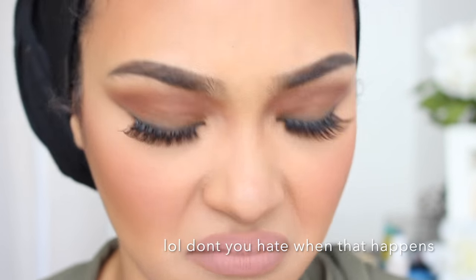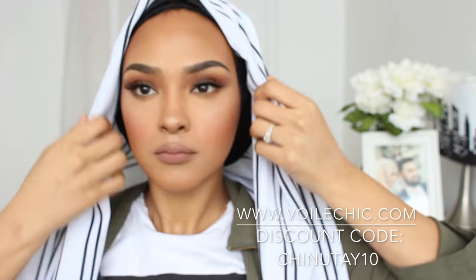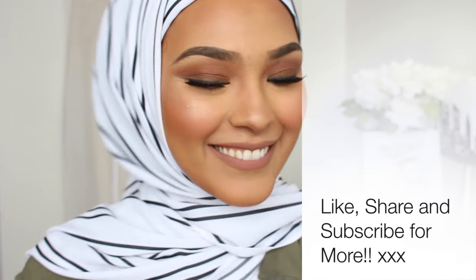Be careful when you apply mascara — after all these years of doing makeup, I still manage to rub it all over my under-eye area. Then I'm going in with Becca's opal highlighter and just highlighting the heck out of my cheeks. I absolutely love this hijab — it's from Voile Chic. And yes, that's the finished look. I hope you enjoyed this video. If you have any questions, please leave them down in the comment section. Thank you so much for watching — see you next week!